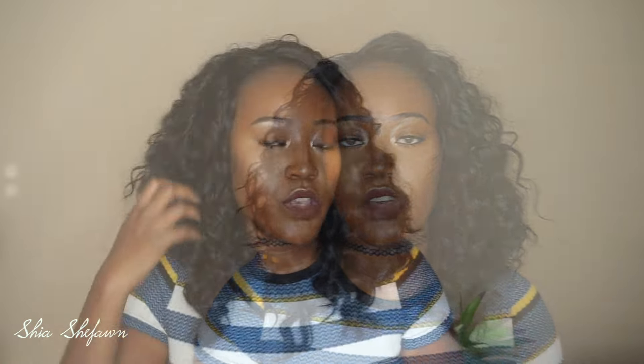It also comes with wig tape, so if you want to tape the unit down they give you some tape along with your wig.